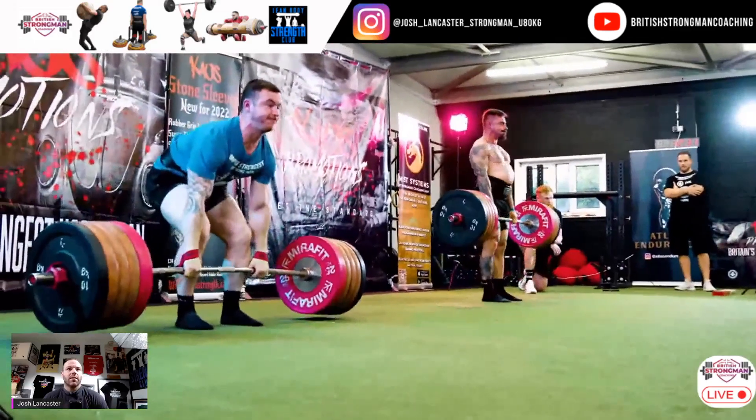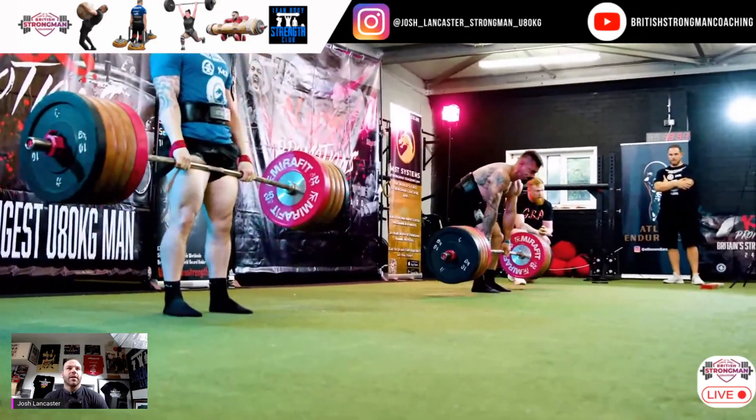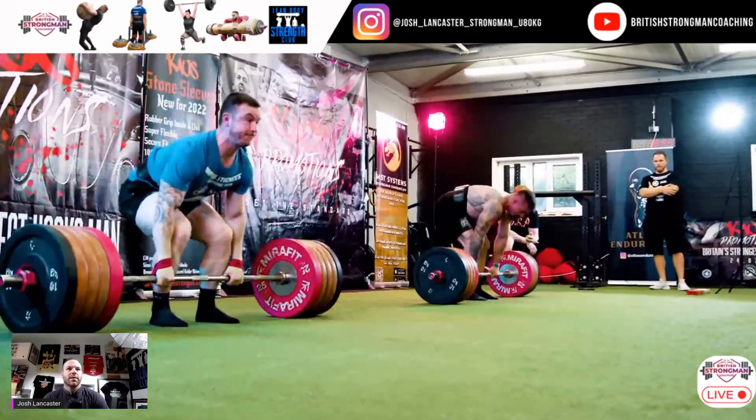Look at the consistent bar path here from the guys — absolutely brilliant.